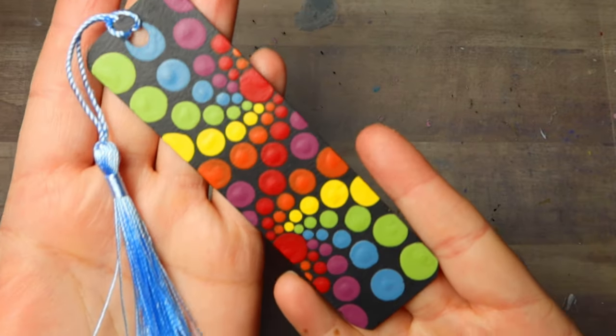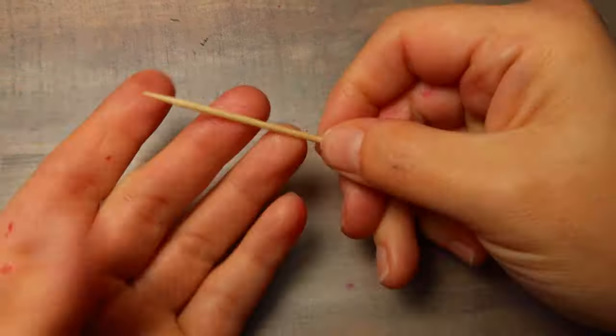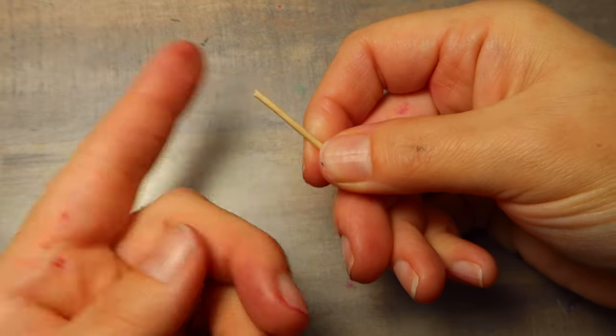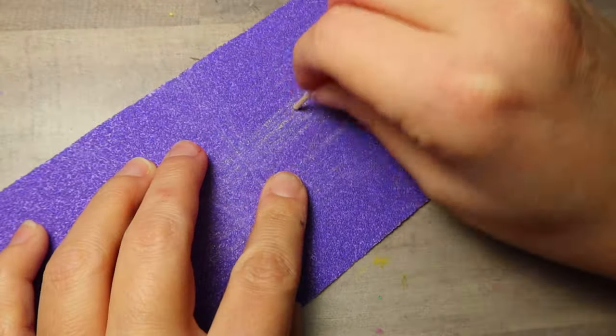In today's tutorial you are going to learn how to paint this double rainbow spiral bookmark. You may be thinking, oh I can't paint that, I don't have any fancy tools — but actually you can, because I'm going to show you how to make this project with simple items that you probably already have lying around your house. So let's make some homemade tools together.